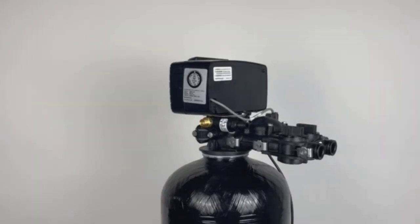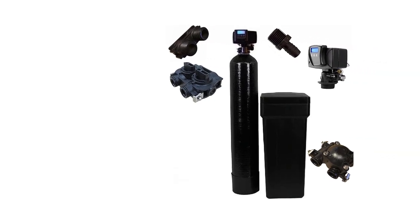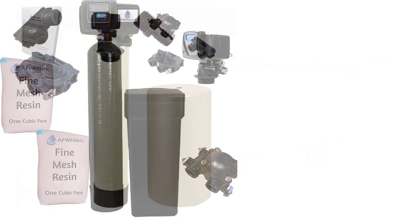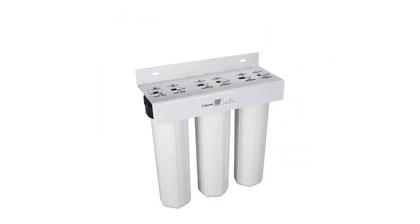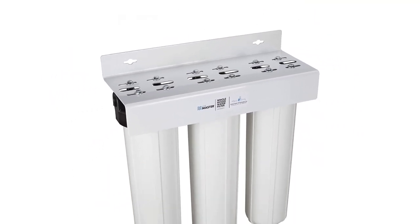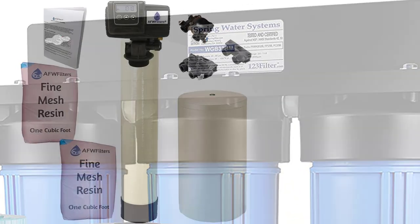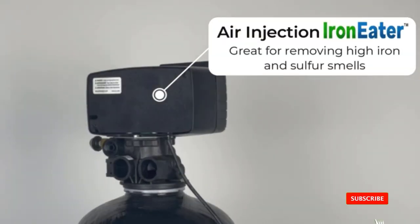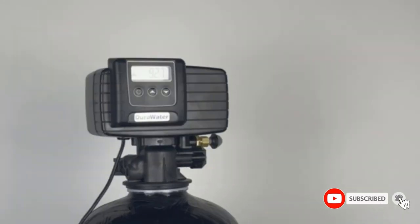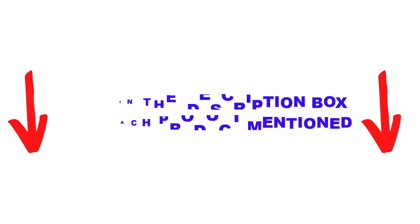Are you looking for the best iron filters for well water in your budget? In today's video, we break down the top 5 best iron filters for well water available on the market. I made this list based on my personal opinion, listing them based on price, quality, durability, and more. You can check out the description below, and make sure you subscribe for more videos. Let's get started.